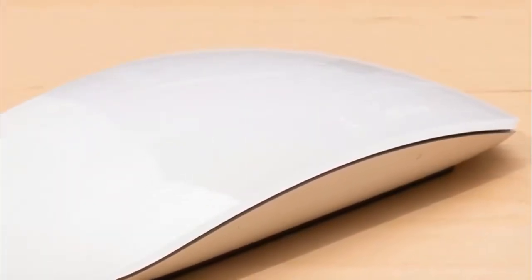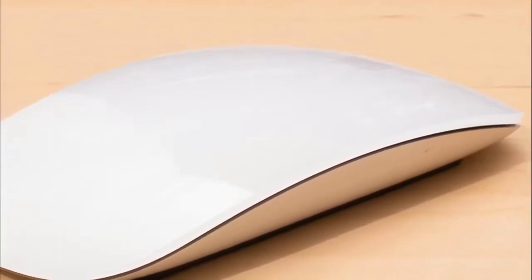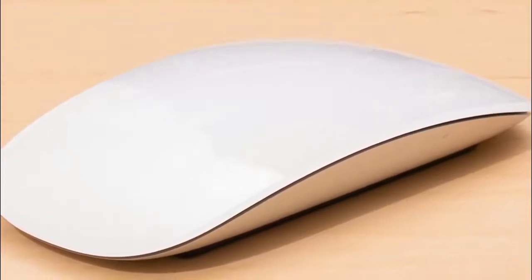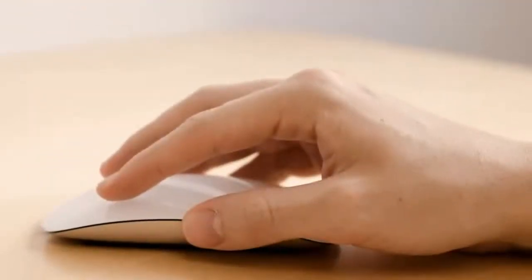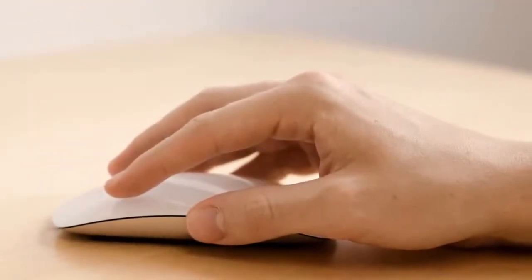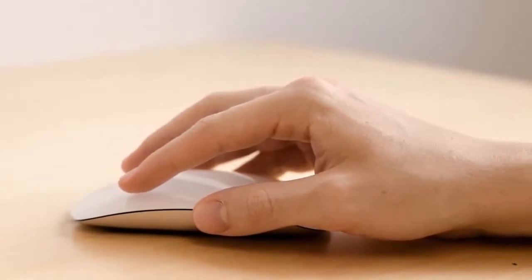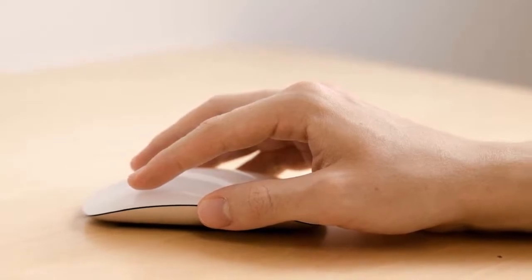The Apple Magic Mouse 2 is not designed as a gaming mouse and isn't really capable of that, but it does its job excellently for what it is. The multi-touch surface delivers a nice feel and the clicks are tactile. While it can work with different systems with a bit of tweaking, it fits seamlessly in macOS. One of the most impressive mice out there.